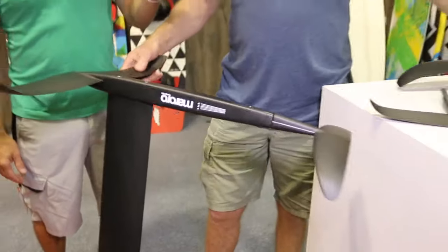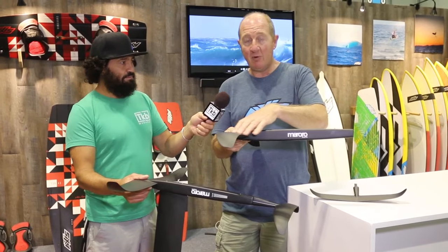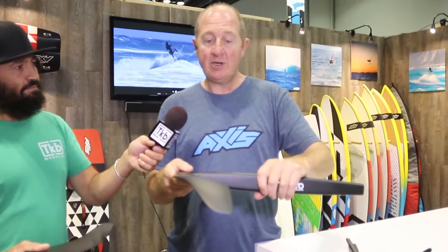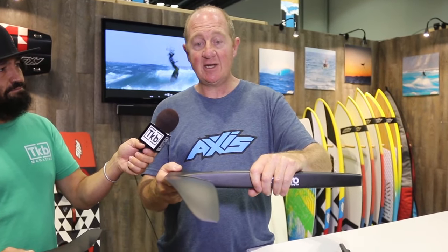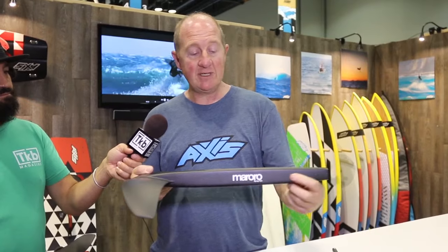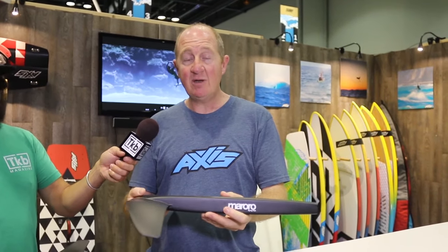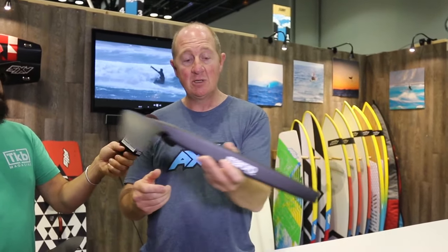The front foil is your main foil that you fly on, and most foils have an angle of attack that they like to fly on — it's around about three degrees. A heavier rider is going to want a slightly higher angle of attack to provide the same lift; a lighter rider a slightly lower angle of attack. We've set the front wing at three degrees to the angle of the fuselage, so the fuselage is moving straight through the water. Most other foils have the front foil at the same angle as the fuselage, so the fuselage is actually tracking through the water at three degrees — dragging its ass, basically.